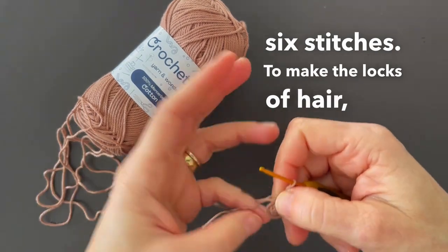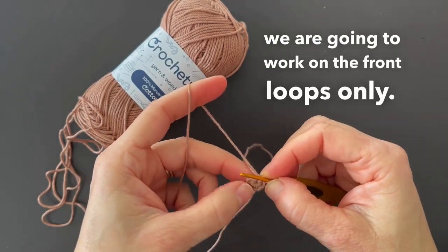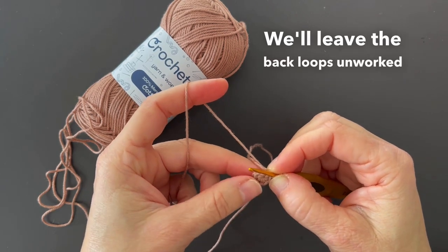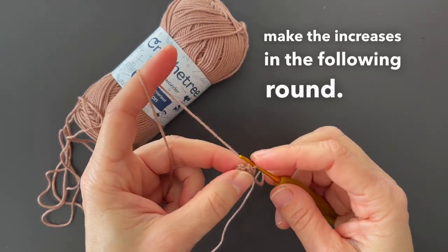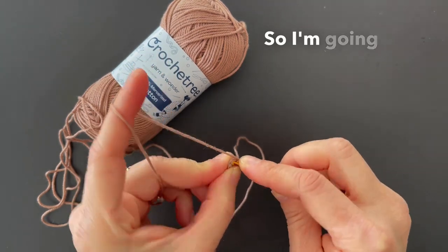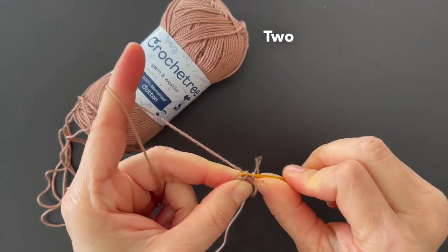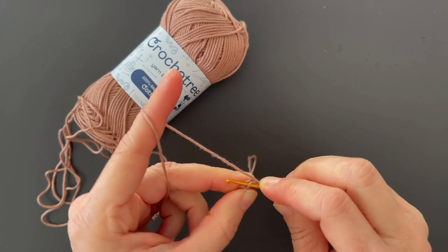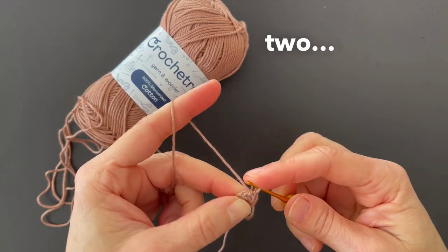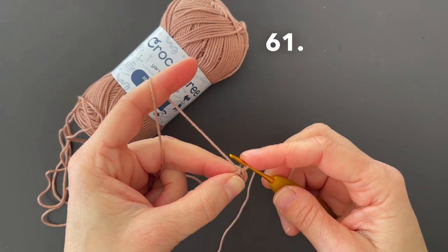To make the locks of hair we are going to work on the front loops only. We'll leave the back loops unworked to make the increases in the following round. So I'm going to do a front loop only — two single crochet stitches: one, two, and from here I'm going to chain sixty-one.